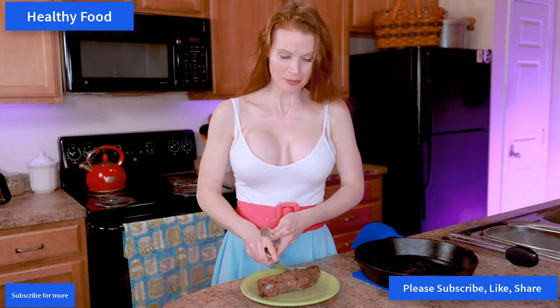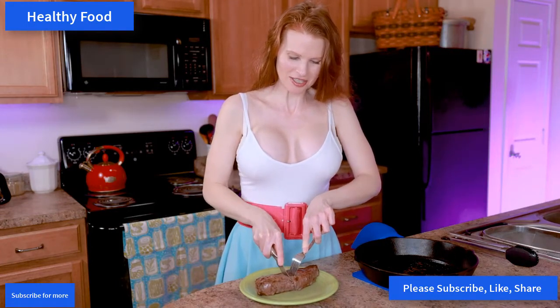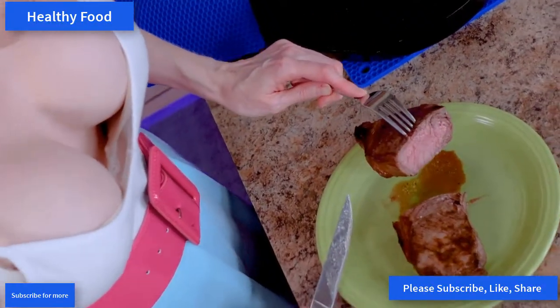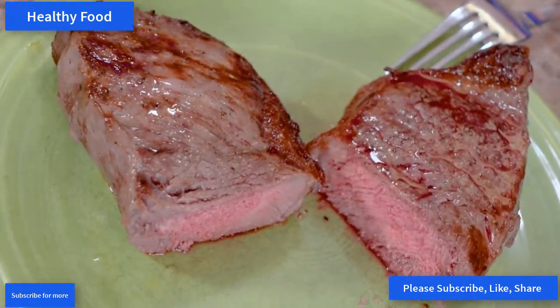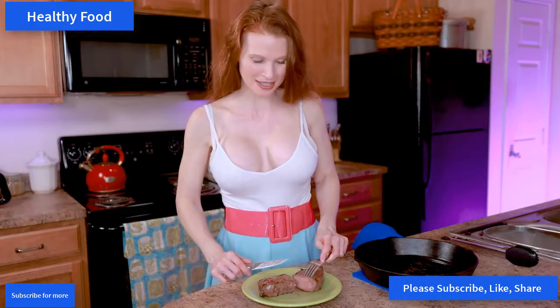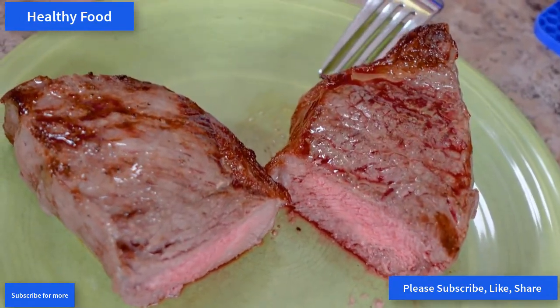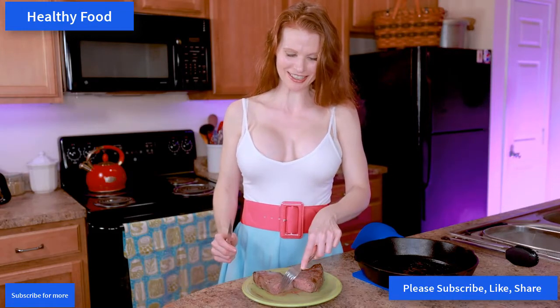Let's cut into it and see how close to medium rare we got. Oh, this cuts beautifully! Oh my gosh, now this is a nicely cooked steak. We did it — look at that! Medium rare. This is beautiful, check that out!